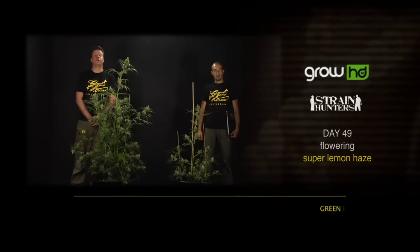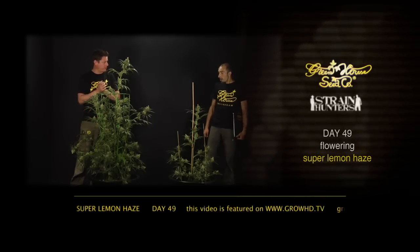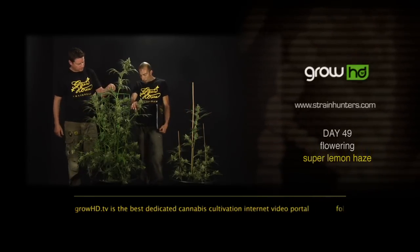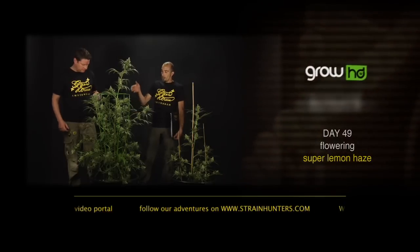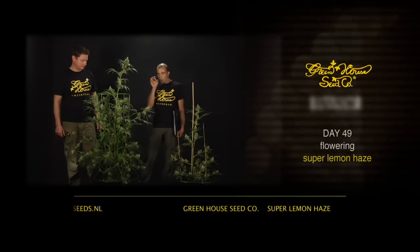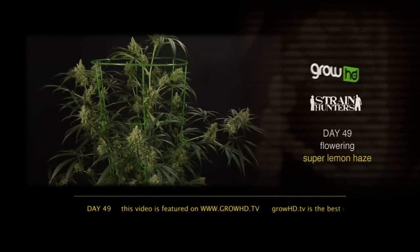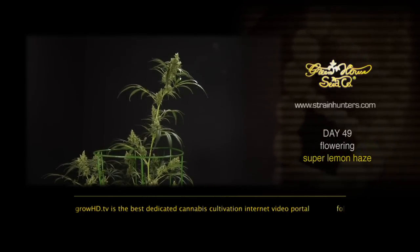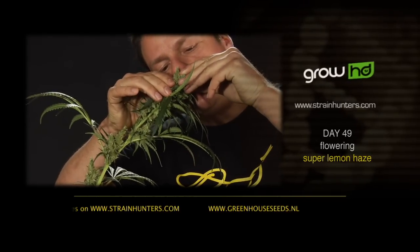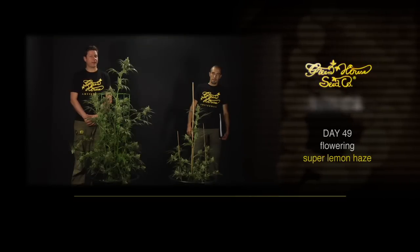Hello, we are here at day 49 with the Super Lemon Haze and the buds are nearly finishing on this sativa plant. What a speed — it went unbelievably fast in our perfect hydroponic setup. This is an example of how you can pull one or two weeks off the flowering time of a sativa when you do things properly. We're going to be flushing in the next week to release all the last substances from the plant and get the full flavor — the full lemon scent. What a fantastic plant. See you back at day 56.